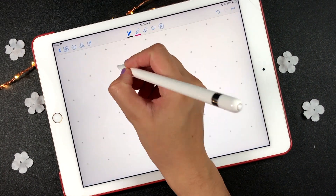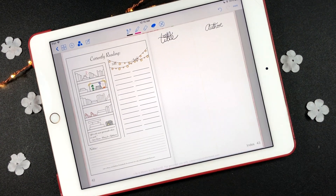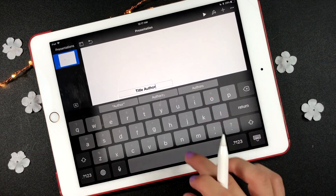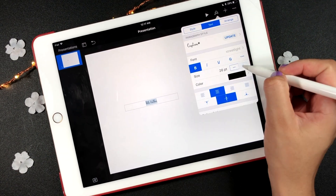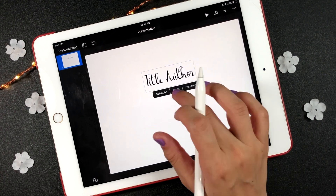On the blank page you can draw the titles to go along with your printable, or you can install fonts on your iPad and use the Keynote app to add the fonts back to your planner. I will link the video where I learned that cool trick about fonts in the description box.